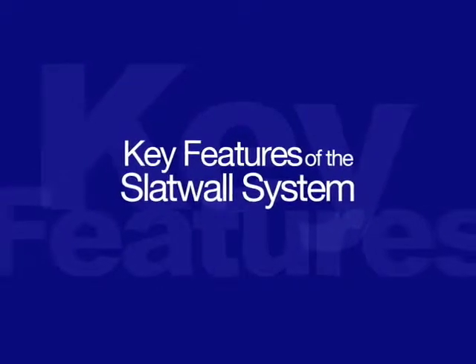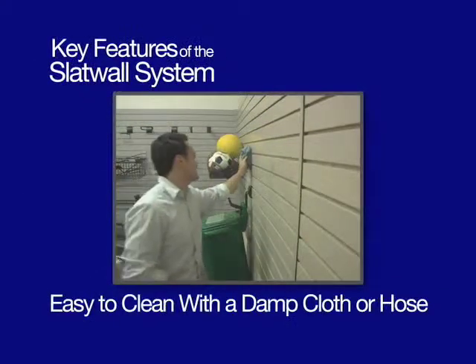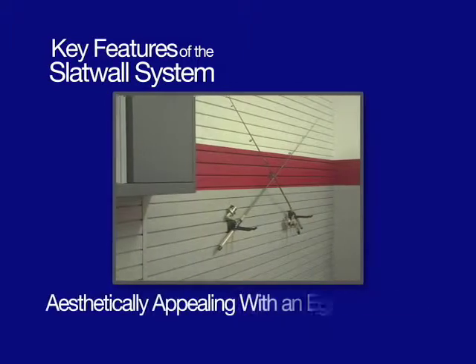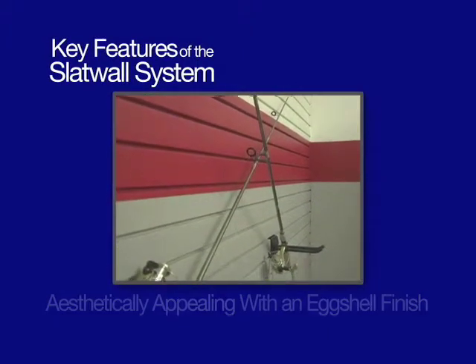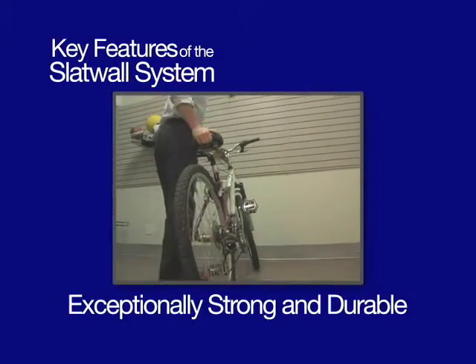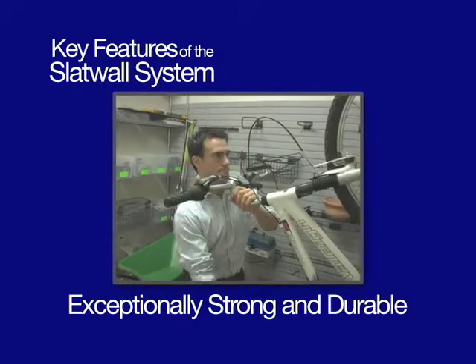Some of the key features of our system include easy to clean with a damp cloth or hose, aesthetically appealing with an eggshell finish, and exceptionally strong and durable. Each panel can hold up to 200 pounds of distributed weight and anywhere from 5 to 50 pounds per hook.